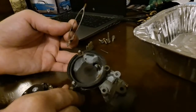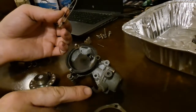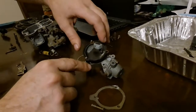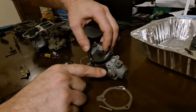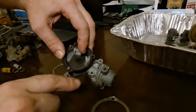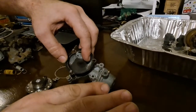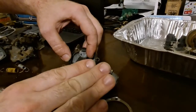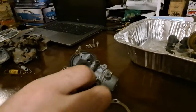I would show you how the vacuum pull-off works, but I'm not putting my mouth on that right now. So picture me putting vacuum on this. What this does is it pulls the lever open. So when it's cold out and the choke is still closed but you need to give it a little throttle, when the vacuum pulls on this it pulls the door open just a little bit so it'll rev. That's what your choke pull-off is for.